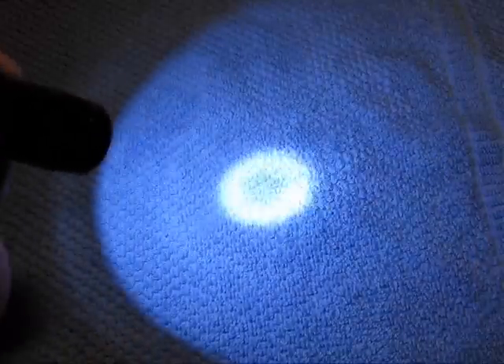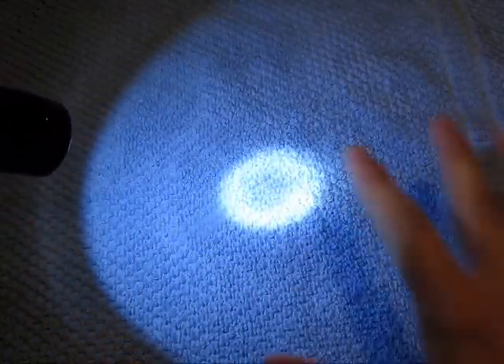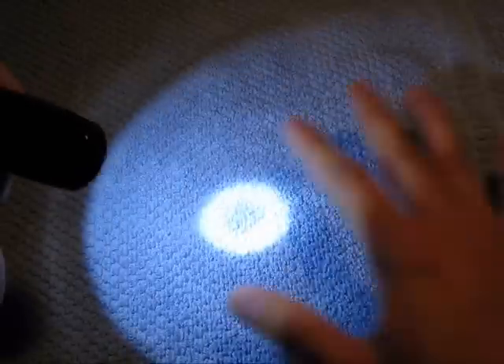That's a lot brighter. So with a little bit of movie magic I'm just going to edit and show you a comparison between how the throw looks with the old bulb and with this new bulb, and then I'm also going to show you how bright this looks outside at night.